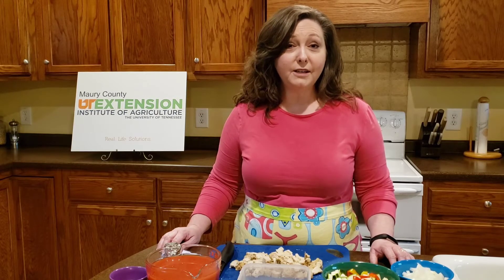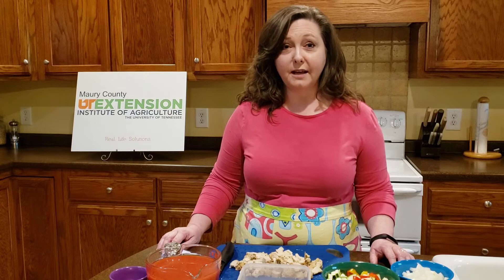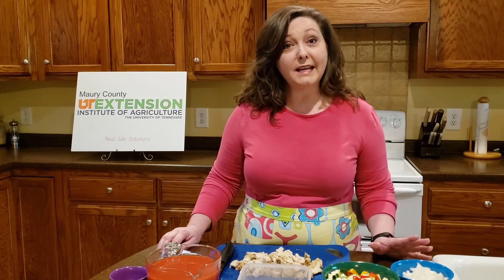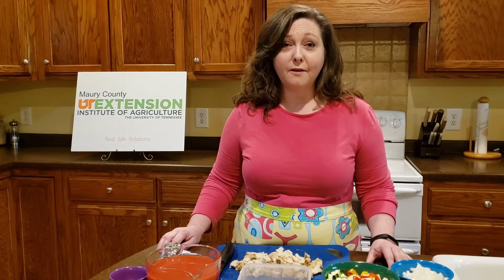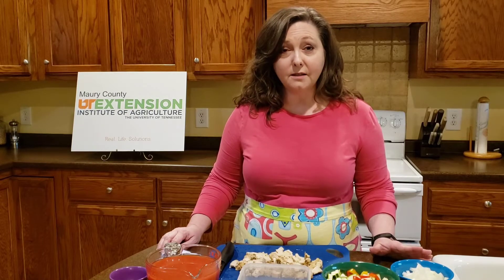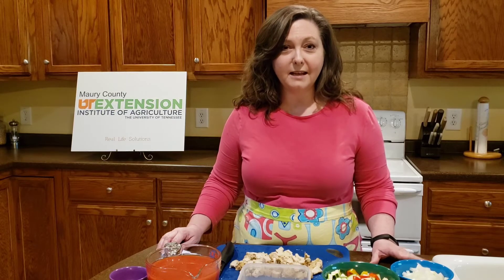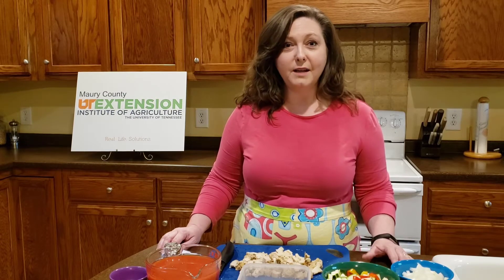It's also very nutritious, especially if you make it yourself, because you can control what ingredients go in. It also is very economical. Soups have relatively inexpensive ingredients to start with, plus one pot will feed an entire family. So for that reason alone it's a great choice.